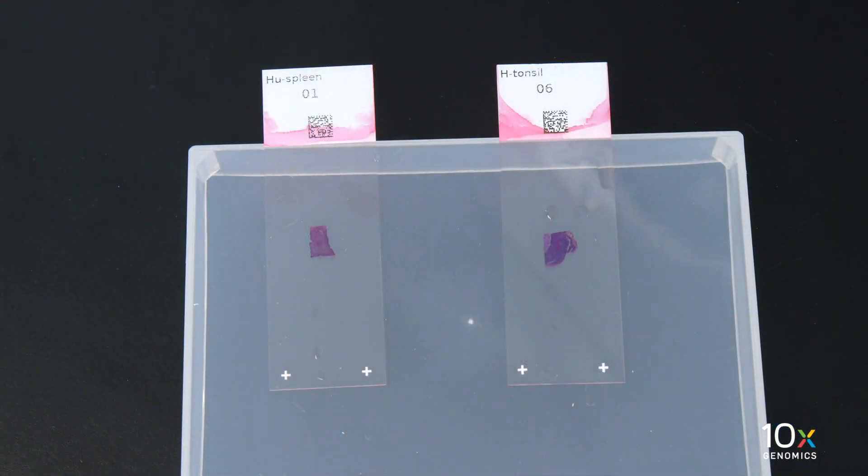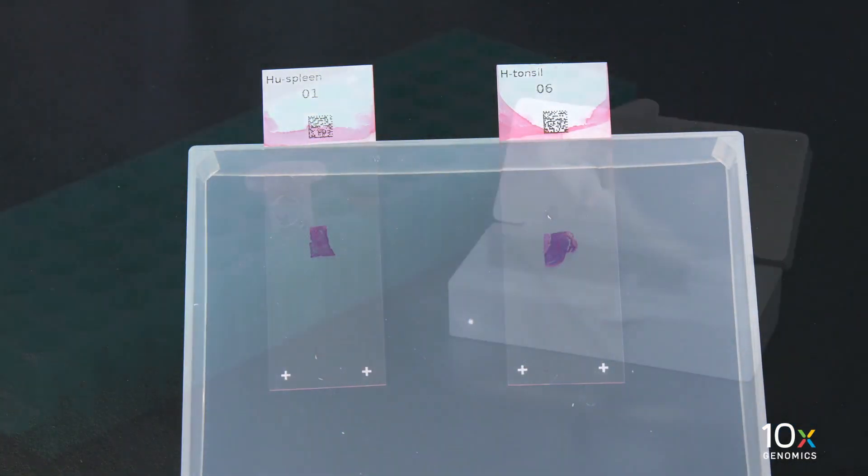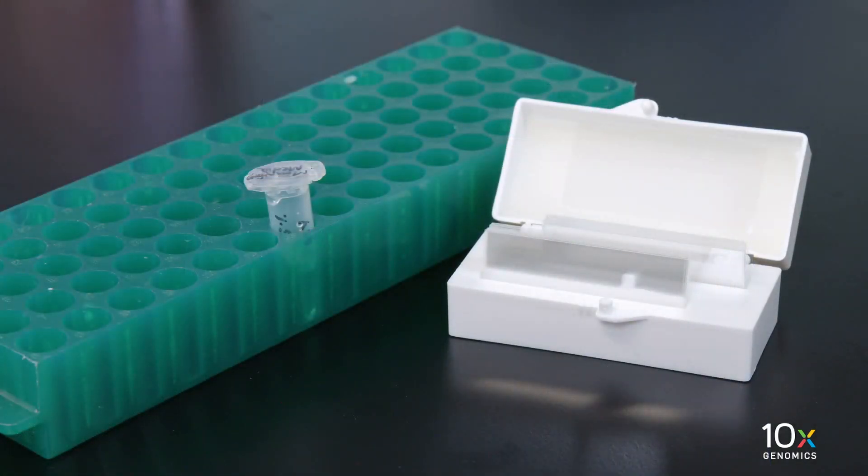We have completed tissue staining. Now we will mount a cover slip on the tissue slide. We have the deparaffinized H&E stained slides and previously prepared mounting medium and cover slips.